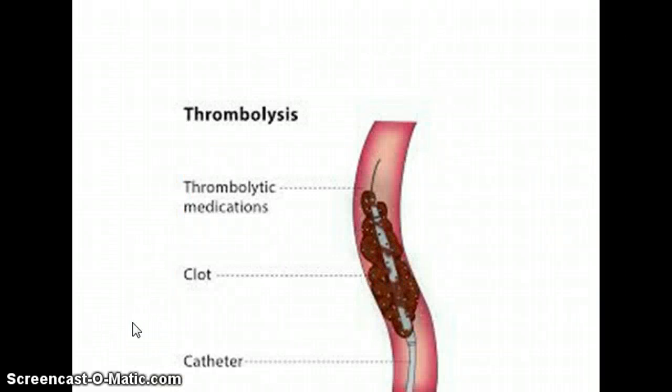The second type of thrombectomy is pharmacological thrombectomy, which is also known as thrombolysis or clot busting. Basically, it involves using medications to break up a thrombus. This catheter's only purpose is to deliver the clot-busting medications to the blood clot.